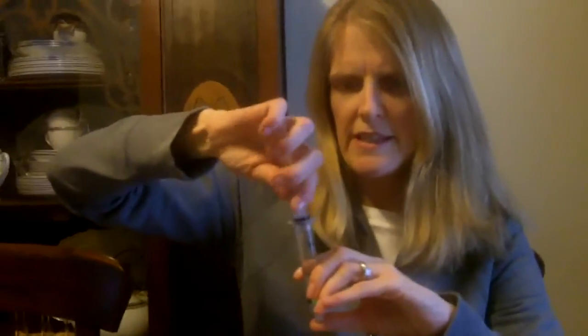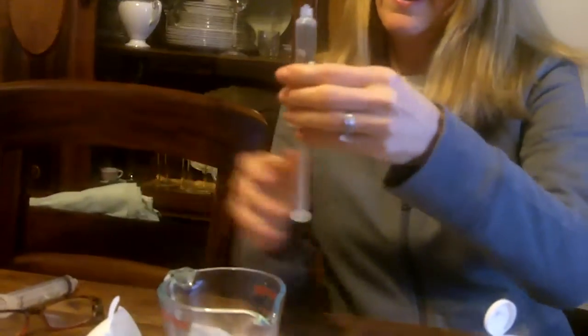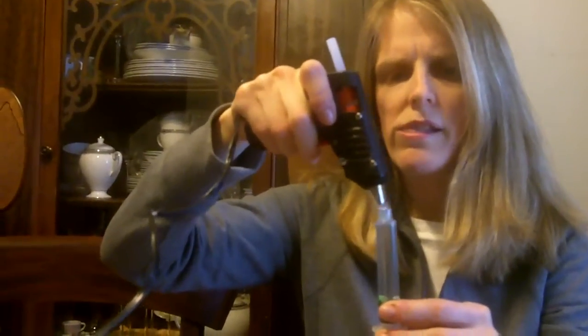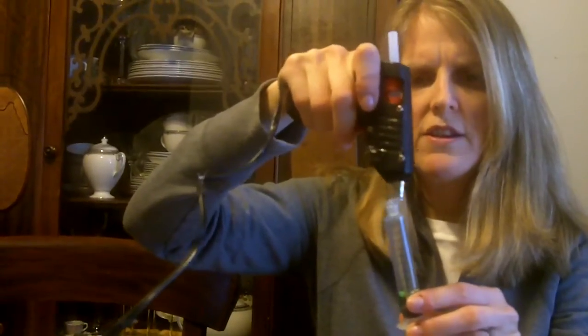The next thing — I need another set of hands. Camera person, can you hold this for me? So I'm going to put some hot glue on the top of this — it obviously helps if you have a partner. Then I'm going to put the plunger in and put hot glue on the top to seal both ends.